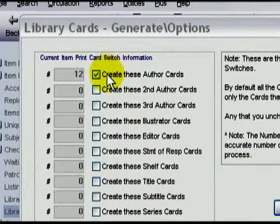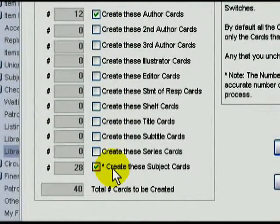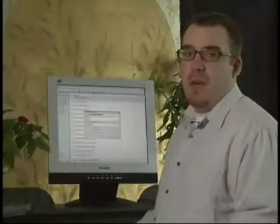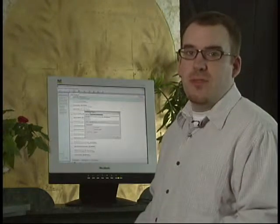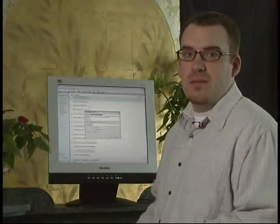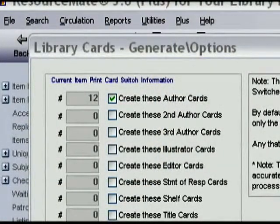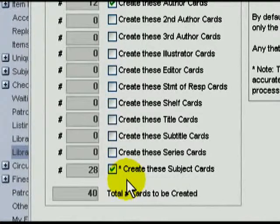Right now we have 12 Author Cards and 28 Subject Cards, but we could also have many more different types of cards to print. You may not want to print all these cards at once, and you may want to do them in batches. For instance, you may want to do all the Subject Cards first, then all the Author Cards next. To make this distinction, just place a check in the box for the type of card you want to print at the moment. We'll only print our Author Cards, so we'll uncheck our Subject Cards.